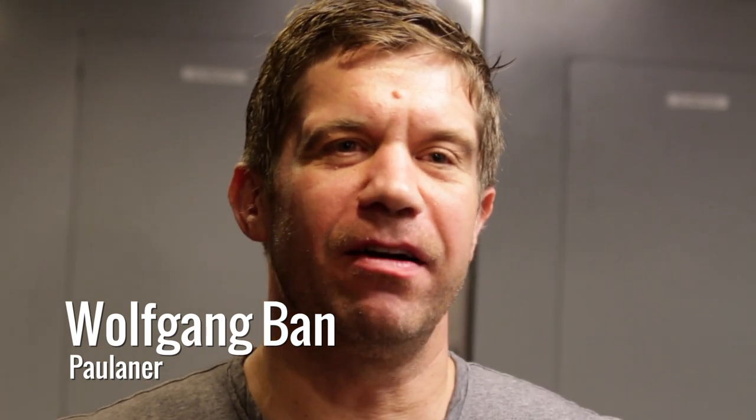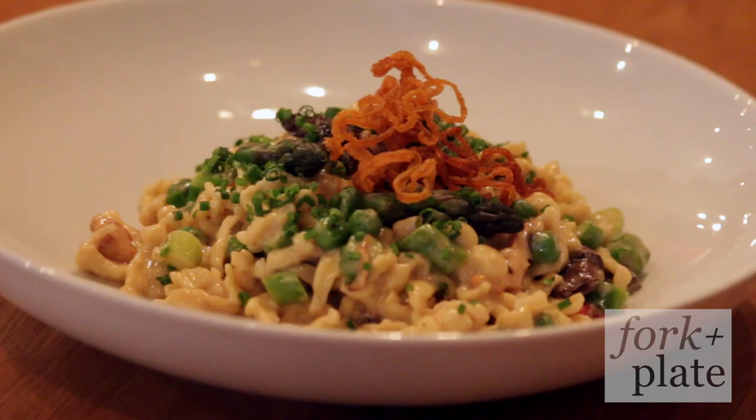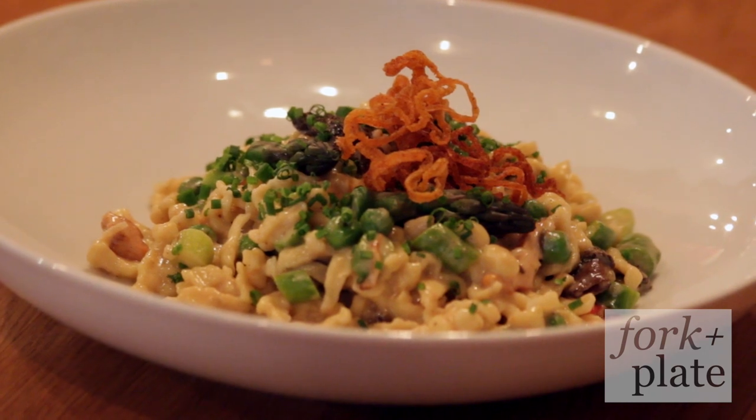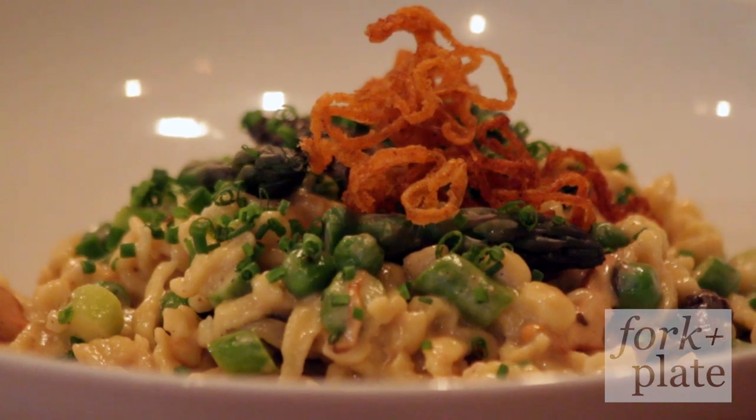Hello, my name is Wolfgang Bern. We are here at Paulana on Bowery for 4Complate.com. Today I want to show you a very simple recipe called Spätzle. Spätzle is a fresh pasta which originates from Germany and Austria — a very popular dish which is very easy to make, as you will see.